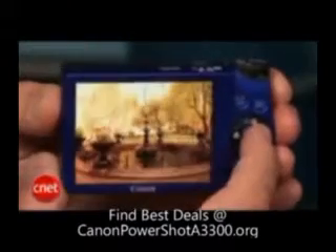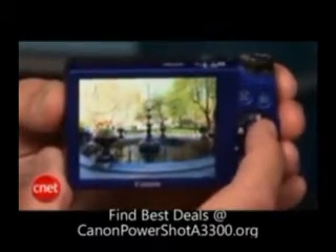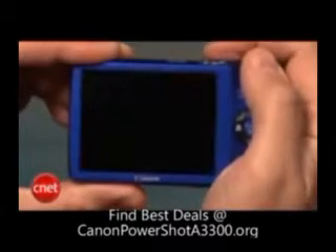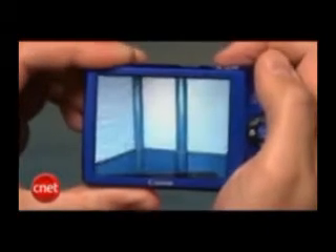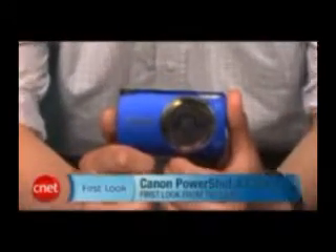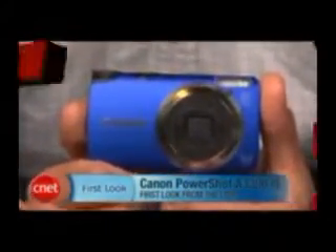Photo and video quality are quite good for the money, and really, other than the flat buttons, the only issue I had with it is its shot-to-shot speed, which is close to 4 seconds and 5 seconds with the flash. But if that doesn't bother you, this is a fine choice for an ultra-compact camera. I'm Josh Goldman, and that's the Canon A3300IS.